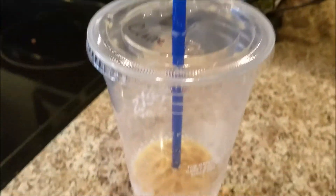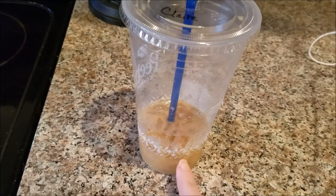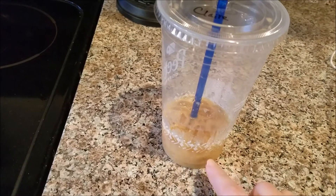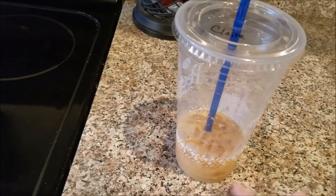We just got home from church — it's six o'clock. On the way home I got an iced coffee with just cream in it, and then we put some caramel stevia in it. I've been sipping this for about an hour now.